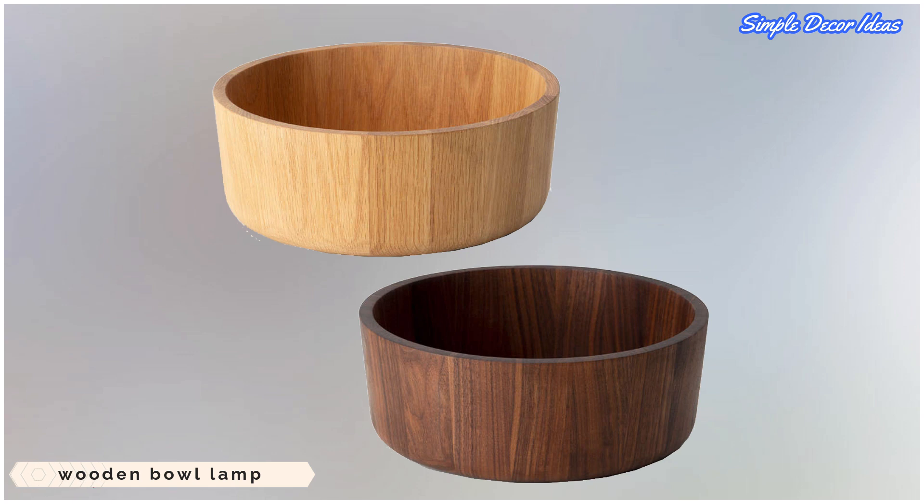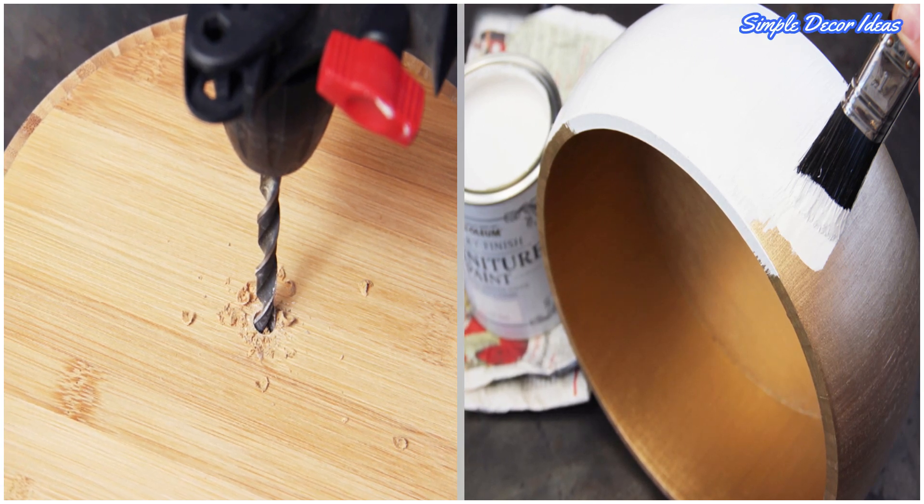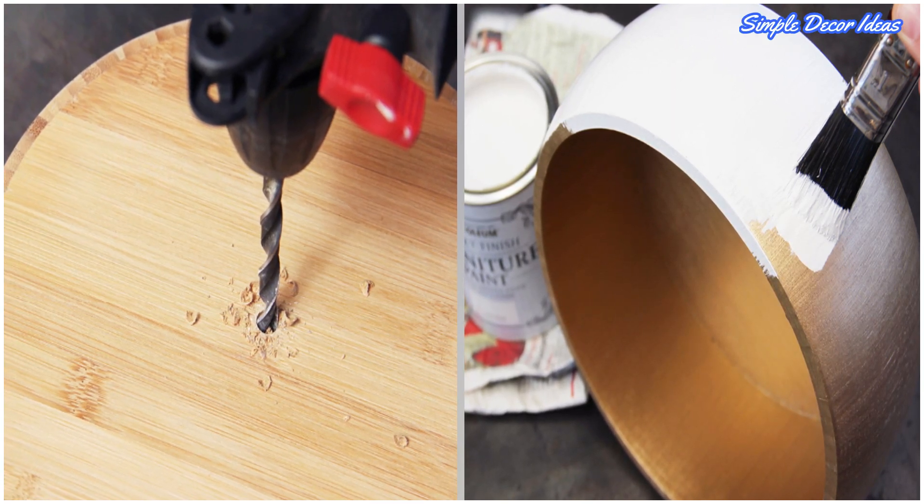1. Wooden Bowl Lamp. Give a wooden salad bowl a second life by transforming it into a chunky pendant light. Using an electric drill, make a hole in the base of the bowl. Gently sand the entire surface in the direction of the wood grain.